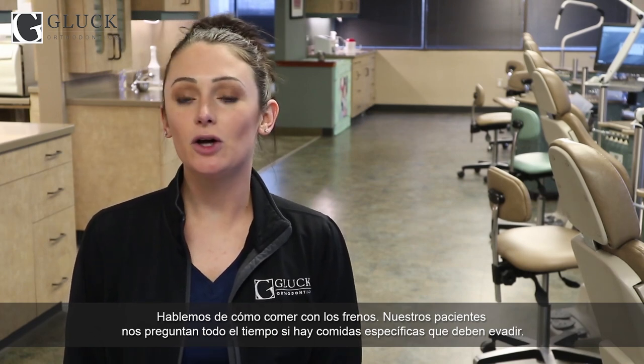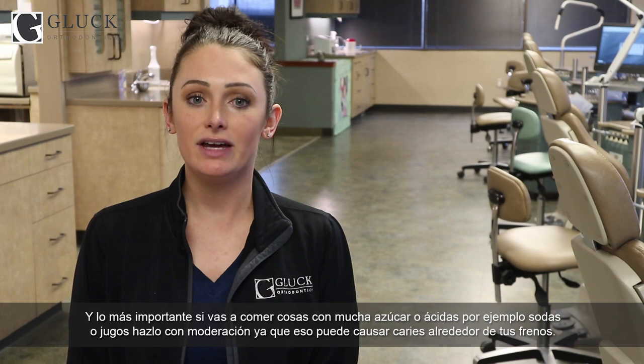Now let's talk about how to eat with your braces. Patients ask us all the time if there are specific foods they shouldn't eat. In our practice, we think patients should be fine eating their regular foods, but do be careful with anything that's especially sticky, chewy, crunchy, or hard. And most importantly, if you're going to have any sugary or acidic foods — especially soft drinks, sports drinks, or juices — have them in moderation, as they are a big risk for getting cavities around your braces.